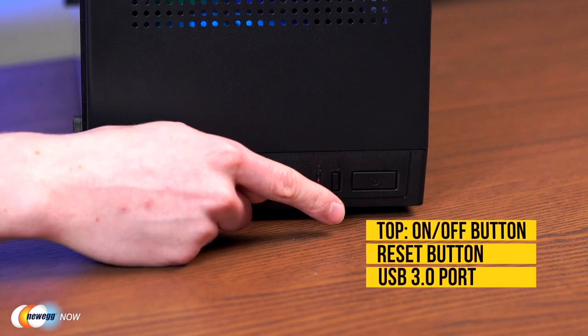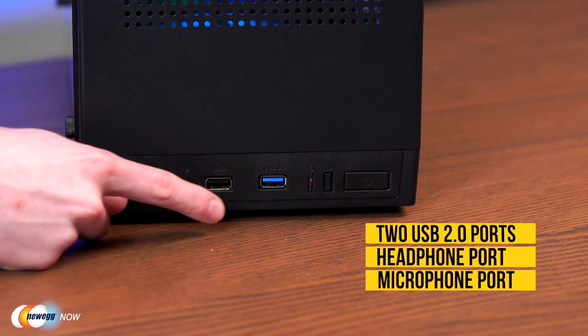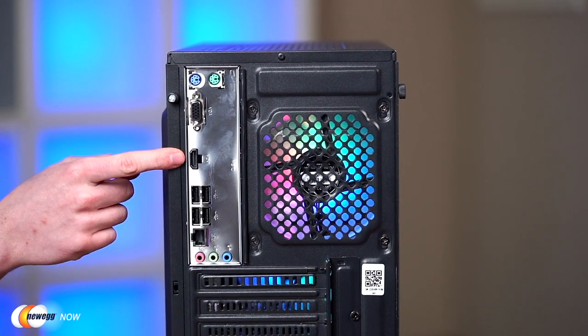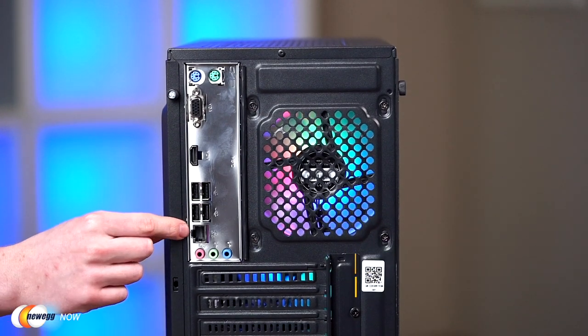The power supply is 550 watts, 80 Plus White certified — safe and reliable. On top you've got an on/off button, reset button, one USB 3.0, two USB 2.0s, and headphone and mic ports. On the back: VGA, HDMI, four USB 2.0s, and ethernet. Despite the budget price, it has some cool premium-looking features — including RGB on the front and back, which is a bit of a surprise for the price.